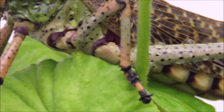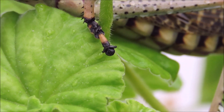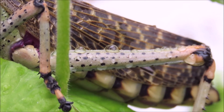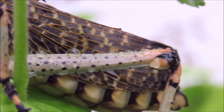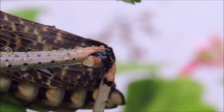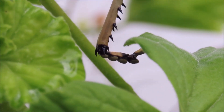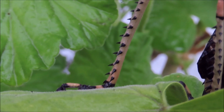Here's a close-up of the femur, the tibia and the tarsus. The femur, the knee, the tibia and the tarsus.